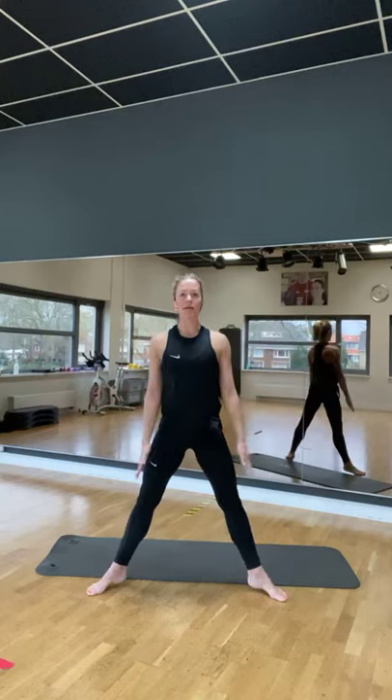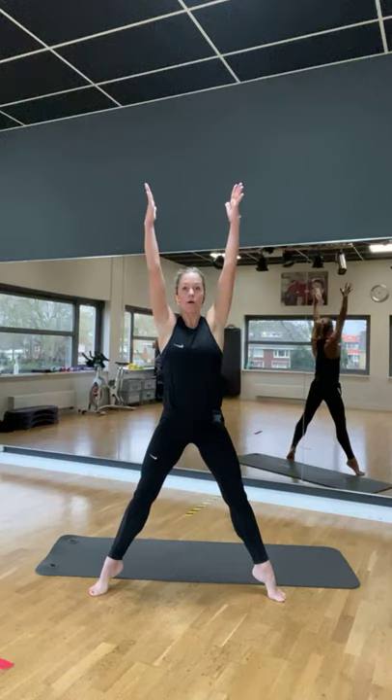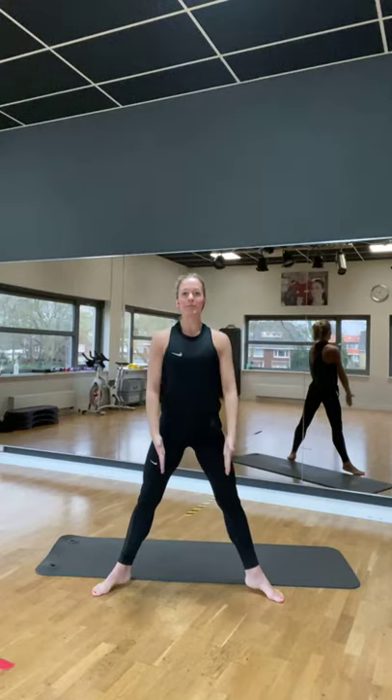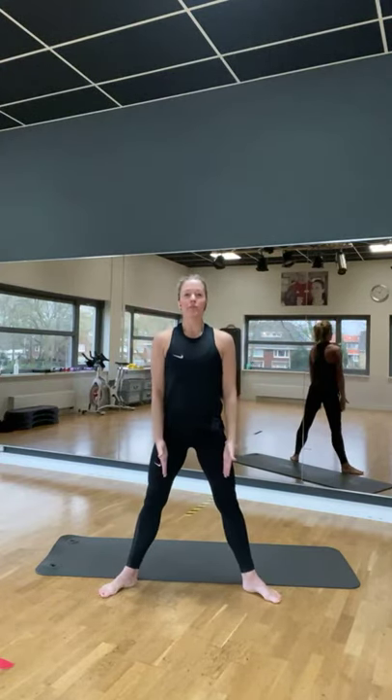Blijf je armen zakken. En beweeg je armen in de lucht. Hoog en laag. Hoog en laag. Voel de vloer onder je voeten weg. Dit gaat makkelijker met de sokken en blote voeten dan met de schoenen aan. Is wel te doen, maar iets stugger. Voel die kanten.